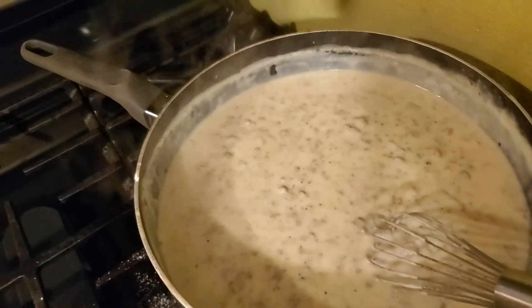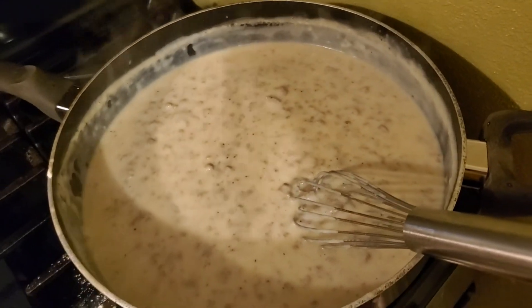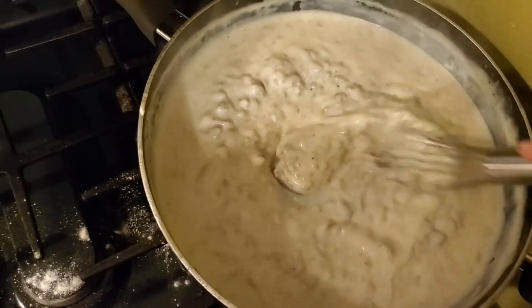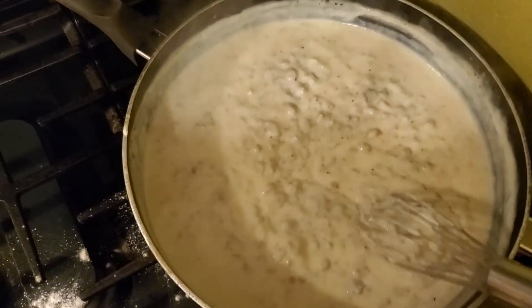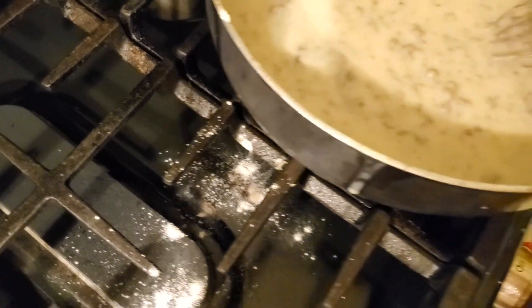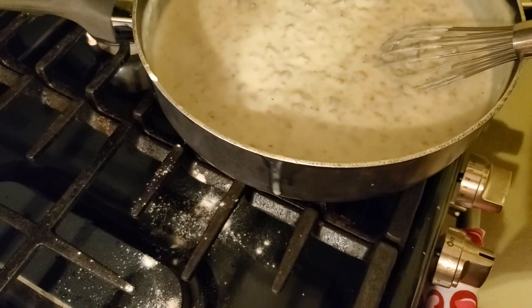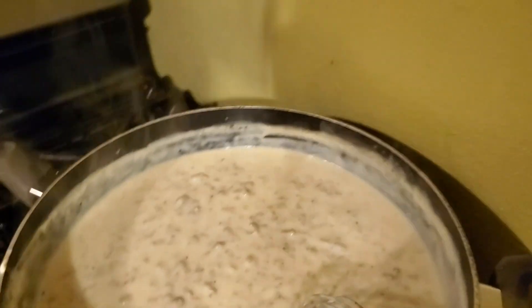I do this — I've been told I shouldn't and that's not how you do it — but if my gravy is too runny I just go into the bag of flour, grab a handful, sprinkle it around in the gravy, and mix it up really good. I'm actually going to get a spoon and try this. I want to know if I need more salt or pepper. I think I could use a touch of salt, but I like salt. Some people don't, so I'll just salt my own plate.